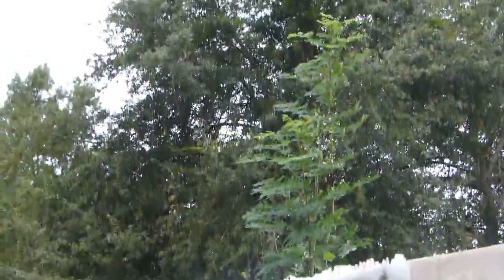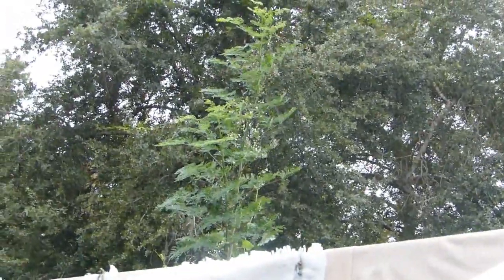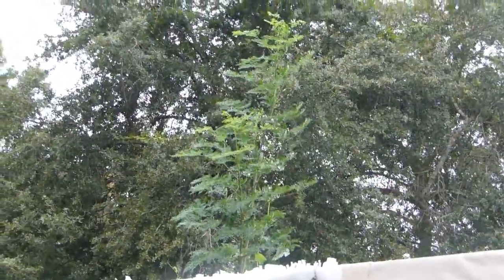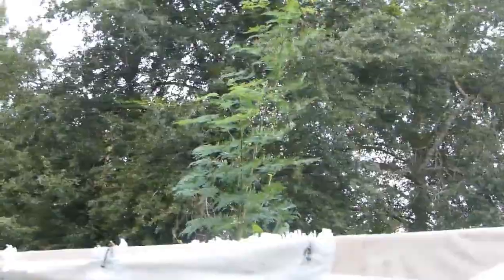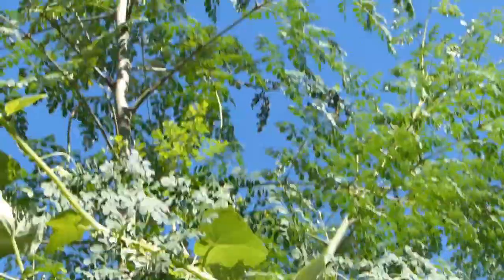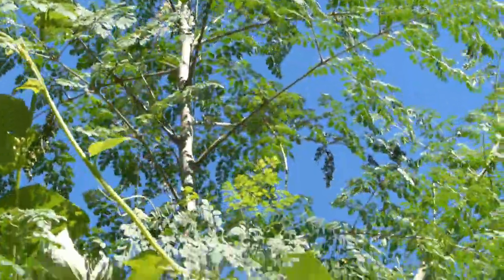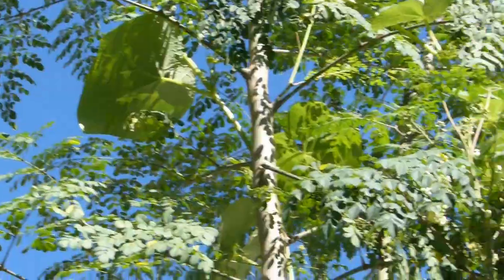That's the moringa coming down to my greenhouse roof. If I were to go down there, you would see how nice and really healthy this tree has gotten. Can you see those big leaves? Those are the leaves of my Merlitan or Sayote — it's climbing up the moringa tree.